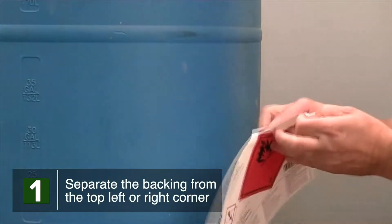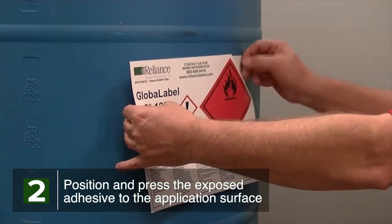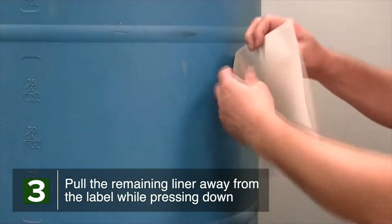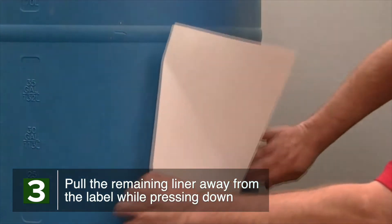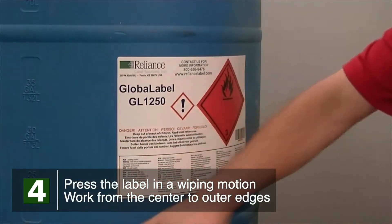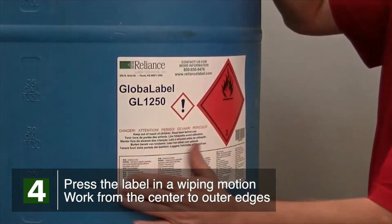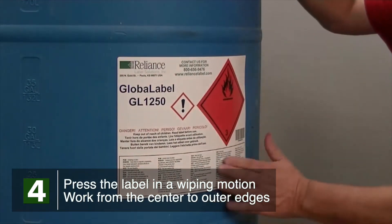Separate the backing liner from the top left or right corner of the label. Position and press the exposed adhesive to the application surface with one hand. Reach behind the label and begin to pull the remaining liner away from the label while pressing the label down with the other hand. Once the label has been applied, press the label in a wiping motion working from the center to the outer edges, taking notice of the corners.